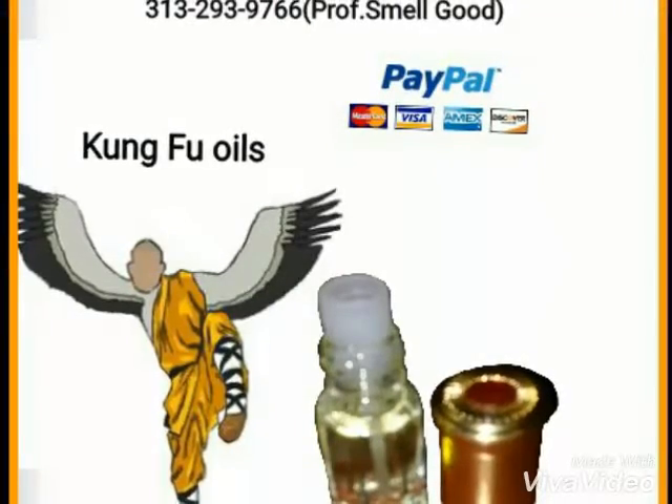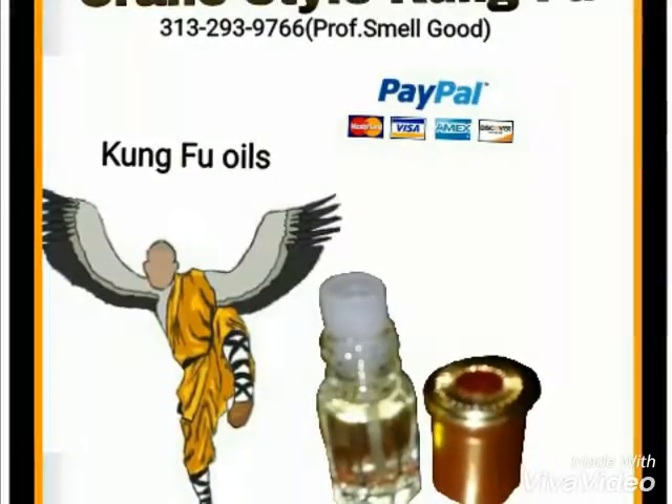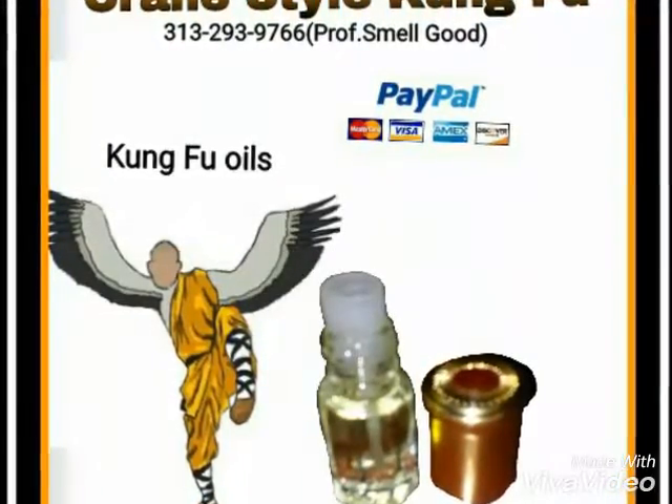Listen, this is going to be really, really, really interesting, y'all. This is something that y'all really just don't catch too often. You don't find too many people that's going to talk about the stuff that I'm talking about, especially the way I talk about it.